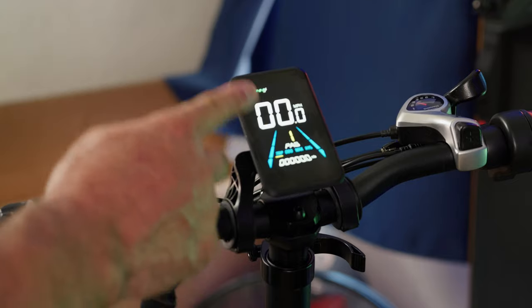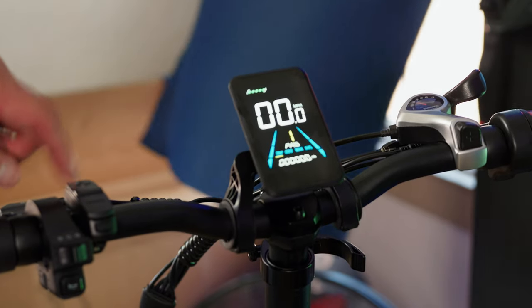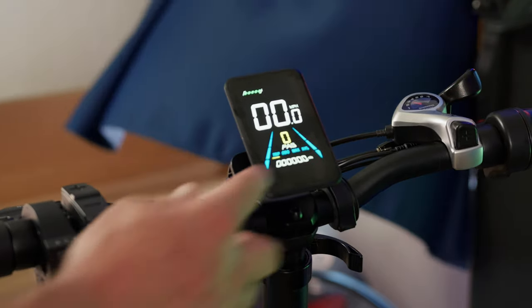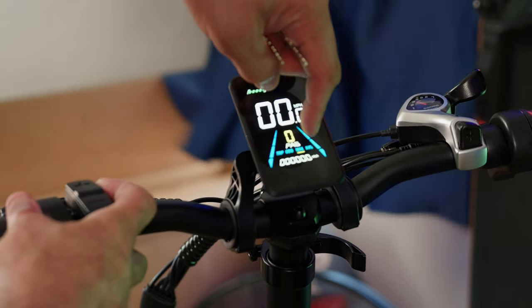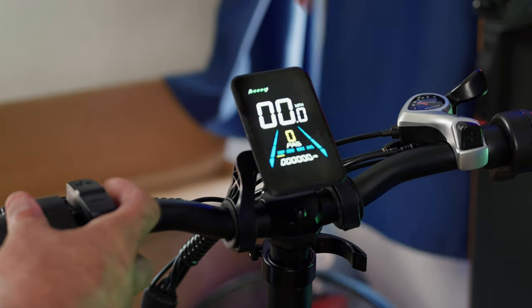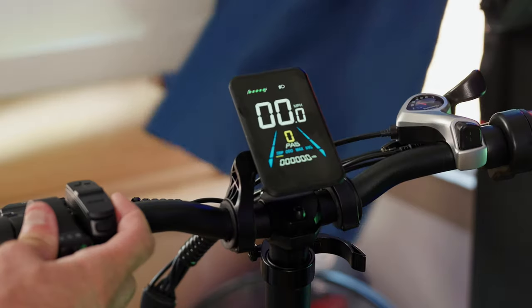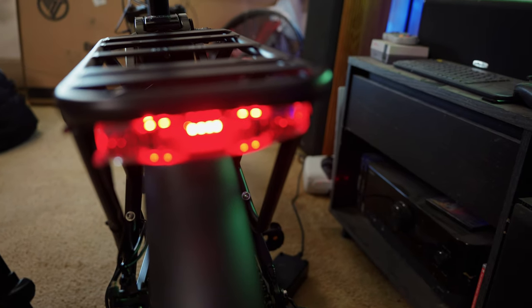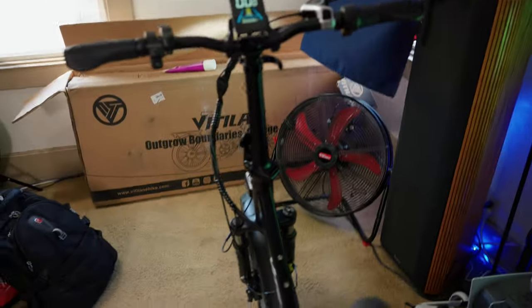The display shows your speedometer, battery indicator, and pedal assist settings. Press the plus or minus buttons to toggle through pedal assist levels. Press the top button on the side to toggle through trip info — tripometer, odometer, max speed, and average speed. Press the bottom button on the side to turn the headlight and tail light on and off. You also have a quarter-twist throttle. When the headlights are on, the tail light is always on as well. The U3 also comes with a horn that should get the job done.